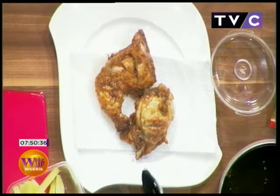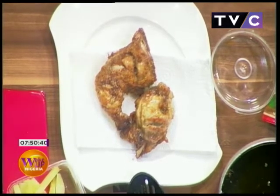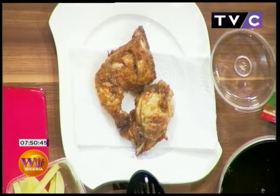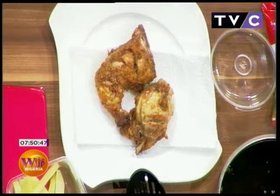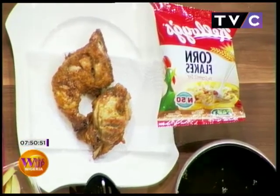Normally when you want to do your crispy chicken, a lot of people use bread crumbs, but this time around I actually use the Kellogg's cornflakes. And I'm also using the Kellogg's cocoa pops for my sauce.